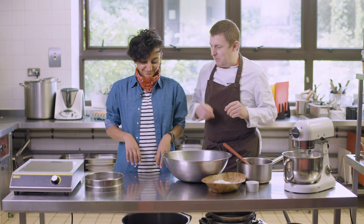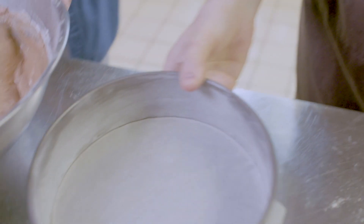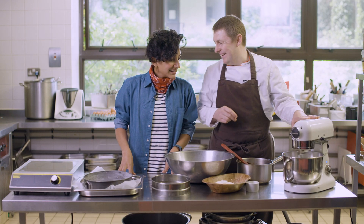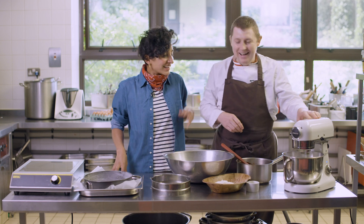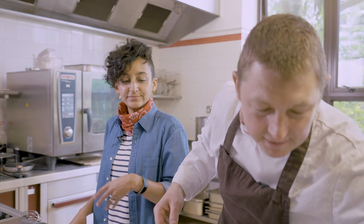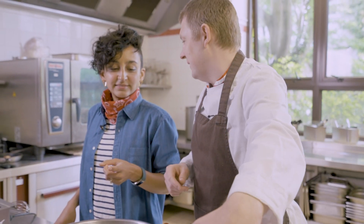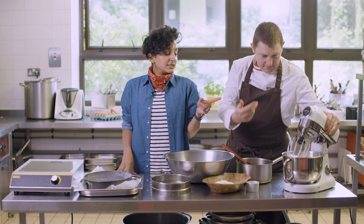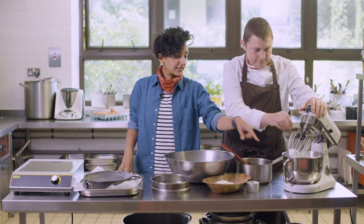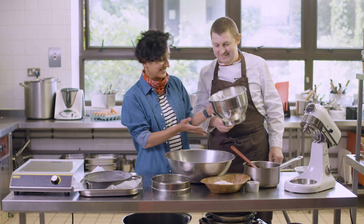I've prepared a cake tin already — just buttered and floured. Do you want to do the egg white test and put it on your head? I think we'll skip that one. It's actually a bit easier to mix when it's not fully solid, because we're not making a meringue — we literally just want the air. You'll know it's done when you have stiff peaks like this.